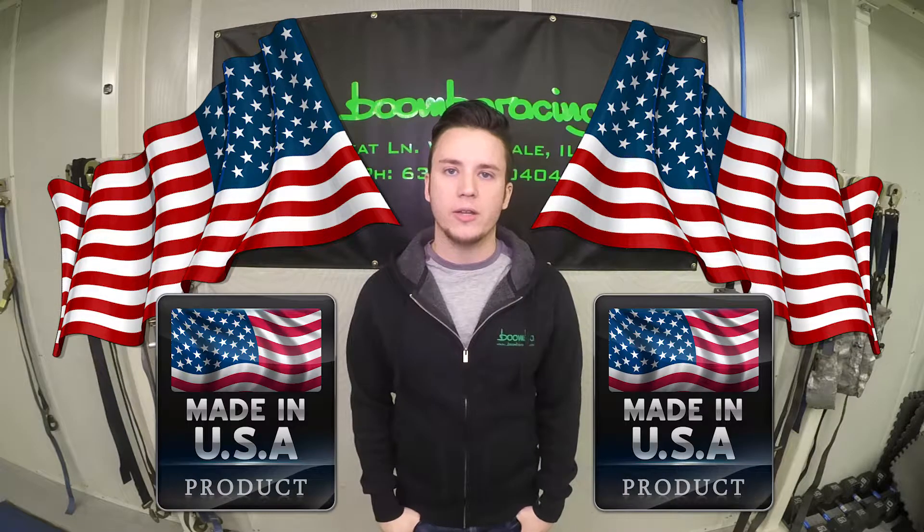This item, just like all of our products, is proudly made right here in the good old US of A in our Wooddale, Illinois facility.